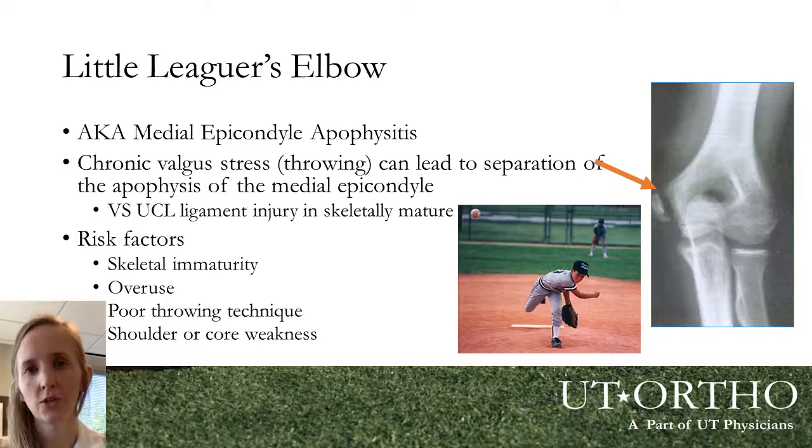There's another condition that can happen in even younger athletes who still have open growth plates in the elbow — it's called Little Leaguer's Elbow. Instead of injuring the UCL itself, we injure the growth plate or apophysis where the UCL inserts, called the medial epicondyle. Chronic overuse and chronic pulling on that attachment can force that growth plate to pull away, as it is the weak point in the system. In growing athletes, ligaments and tendons are actually stronger than the growth plates or the bones themselves. Risk factors include skeletally immature patients with open growth plates, poor throwing mechanics, shoulder and core weakness, and overuse in general.